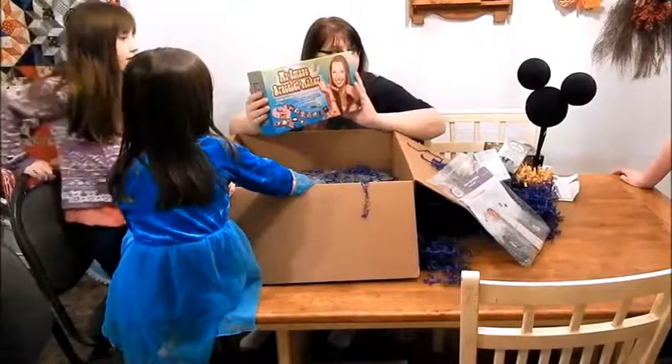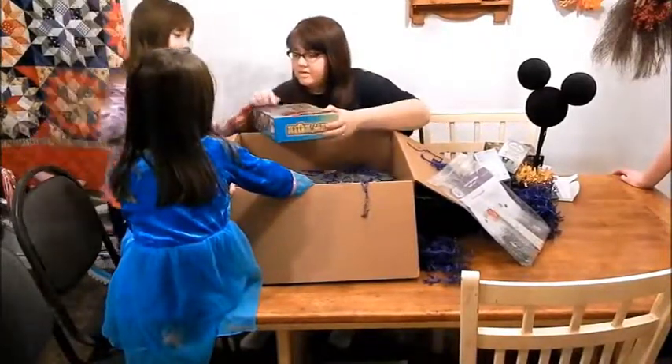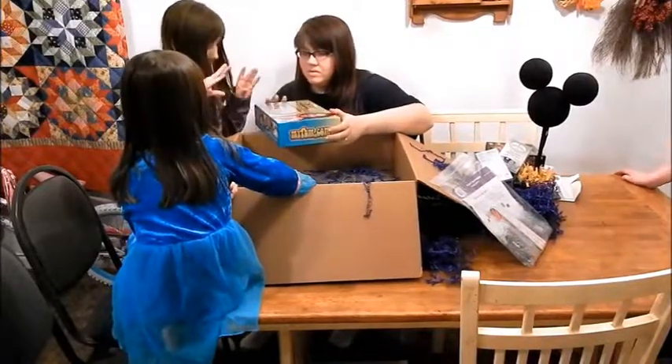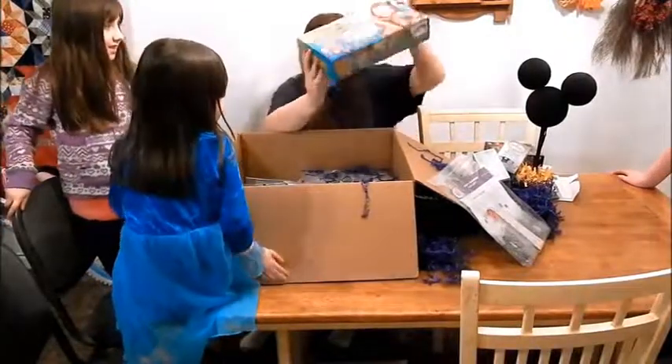My image is a bracelet maker, so the kids can make bracelets and put their pictures on there. Are you going to make bracelets? Yes!